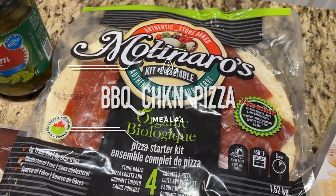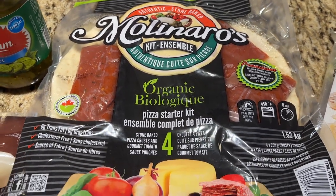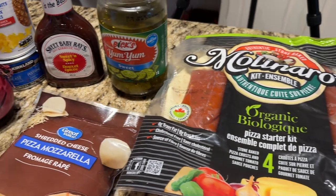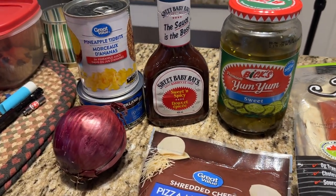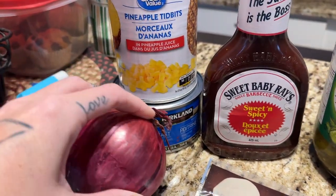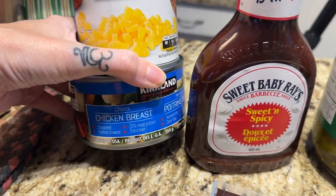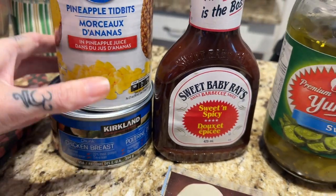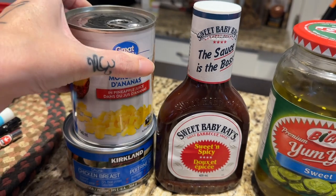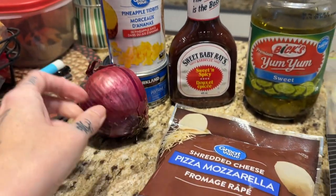Definitely saved the best for last. These pizza crusts — this four-pack from Costco — best deal you'll ever get. Ten bucks: the crusts, the sauce, everything. This is everything that's going on my barbecue chicken pizza. Canned chicken — amazing! Thank you Mandy from Mandy in the Making, because I was trying to figure out what to do with my canned chicken that I found in my pantry. This was a recipe that popped up and I fell down the Mandy in the Making rabbit hole.